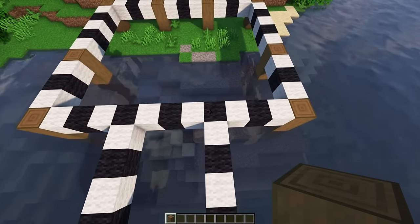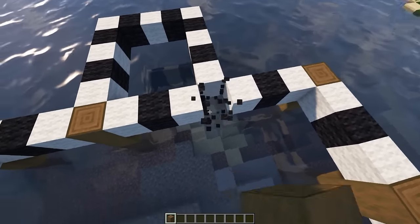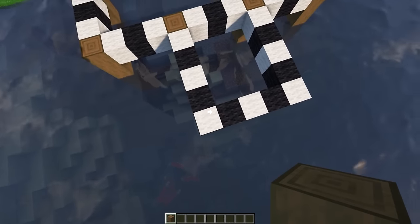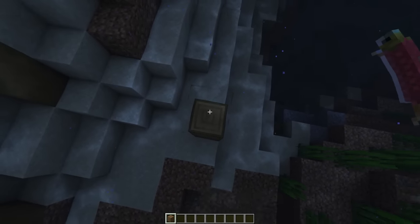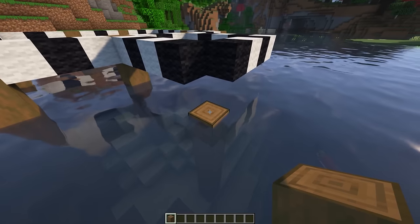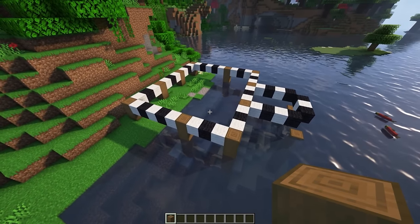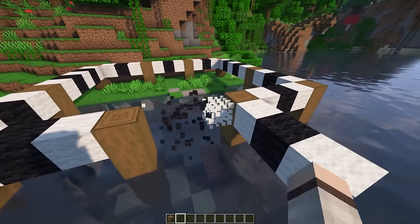Then we're gonna come right here and put a pillar where this meets, and the same on this side. Then we're gonna come and put one on each one of these corners. But right here we're just bringing it up to the same level of the water. This is how it should look when you're done with all those pillars. Now you can remove any of the blocks that you were using for spacing.